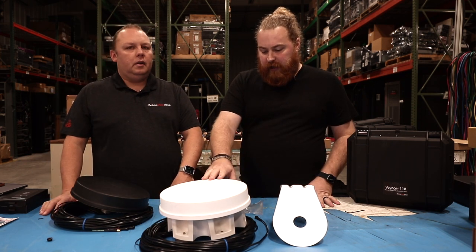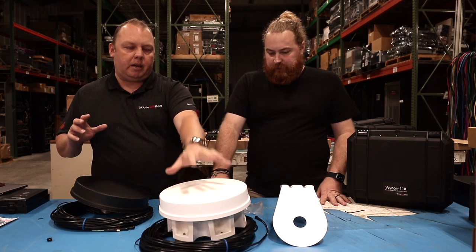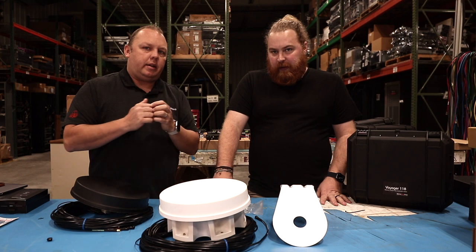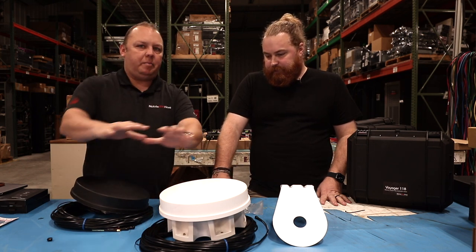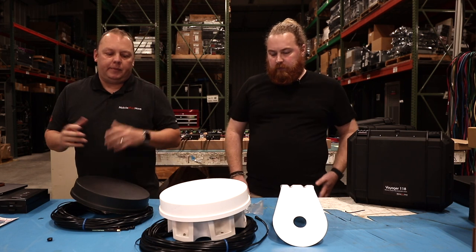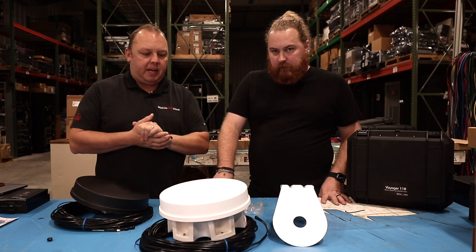Kind of plan ahead which one you want to go with. Watch this video and we'll try and help you solve that too. If you're absolutely not sure, I would recommend going with the magnet, because there is a kit called the hardware kit that will let you step down into the standard, but you can't step up into the magnet. It's not a part we can buy from the manufacturer, just this foot base.